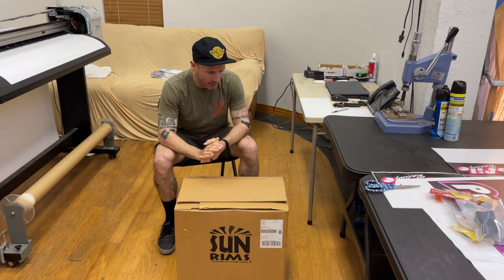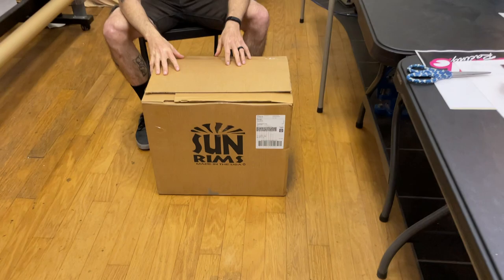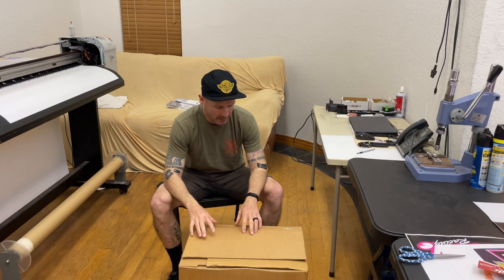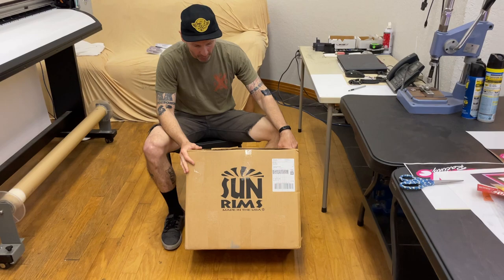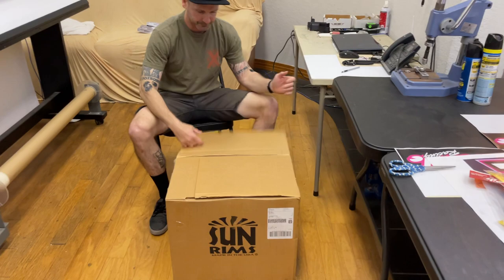How's it going? This is Matt Copeland at Profile and we are doing our Tech Tuesday today on Sun rims. We carry a ton of Sun rims but this episode is specifically going to be on the BMX freestyle version. We've mentioned it before in our stories post that we've been building our hubs to Sun rims for at least 25 plus years. So in the factory here all of our wheel builds are only done on Sun rims. So let's crack it in the box and I'll show you what we got.